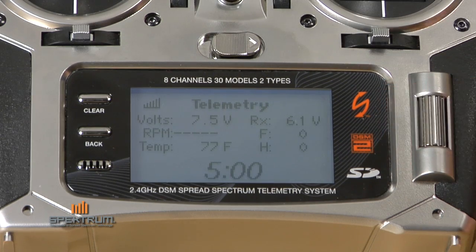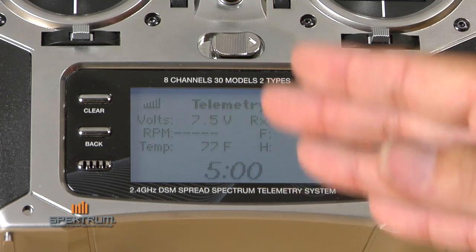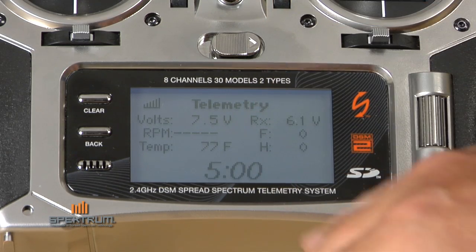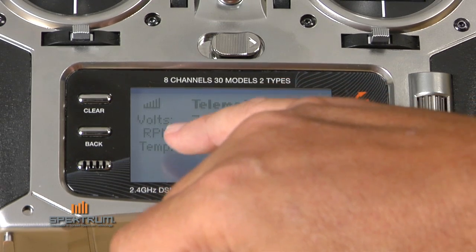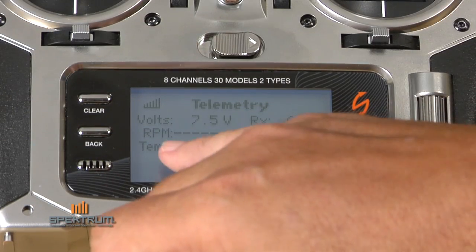The first screen is called an enhanced telemetry screen. It features all the telemetry functions that you presently have attached and hooked up. In this case, we have voltage — that's flight pack voltage — and RPM, though there's no reading there because the model we have here is sitting at rest.